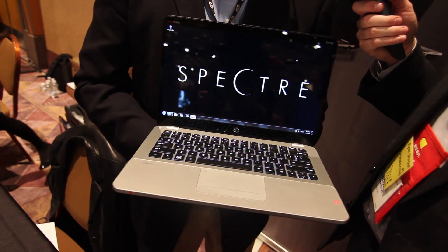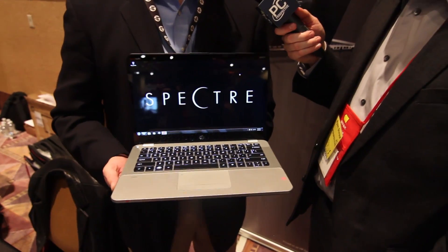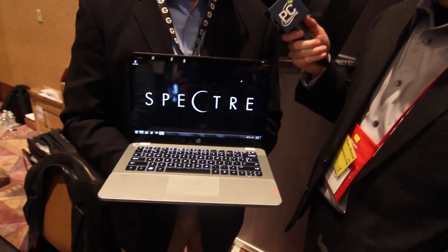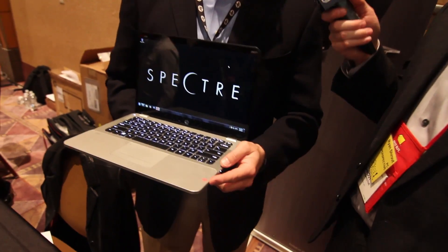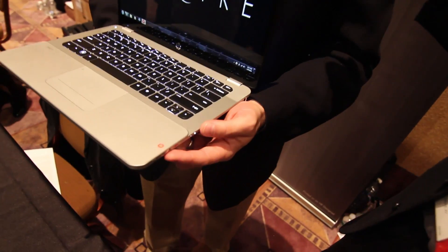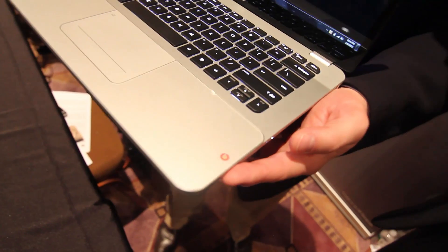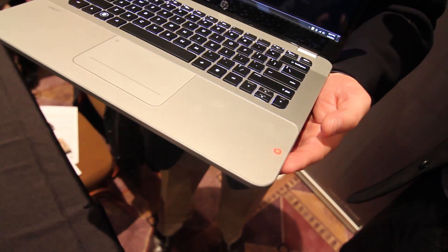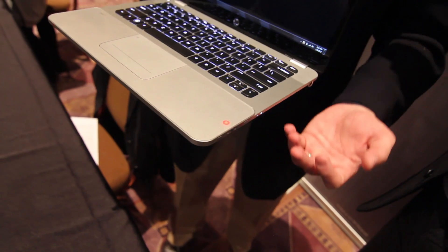There are also some proprietary exclusive elements to this. We've got Beats Audio not only on the speaker, but also on the headphone jack. We went a little bit retro and we have an analog aluminum dial here. So not only are we forward thinking in terms of technology, materials, etc., but we also went retro and borrowed from the past.